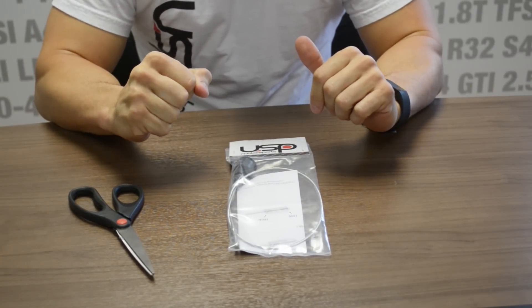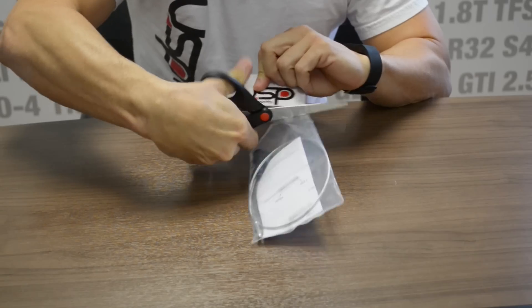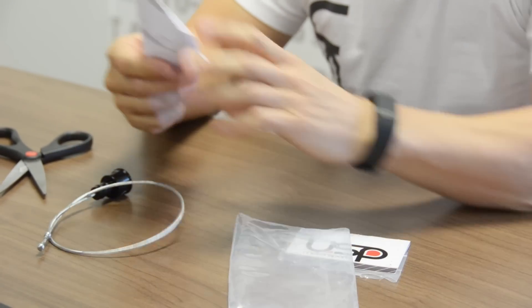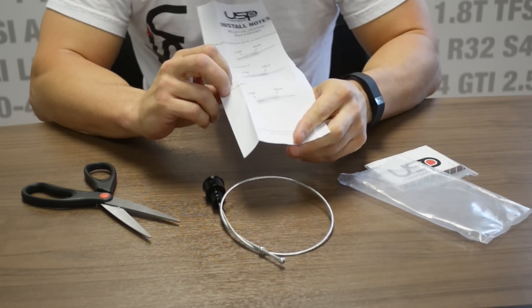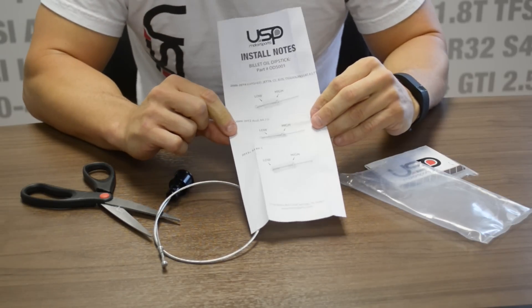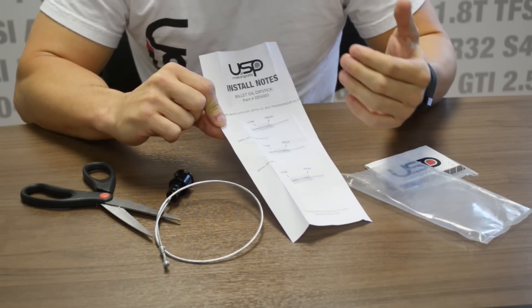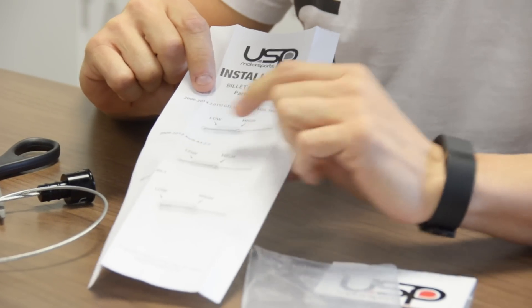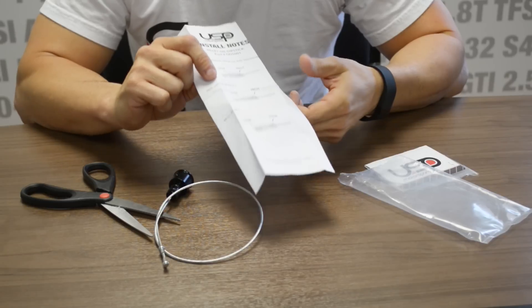We're going to get into the features of the USP billet dipstick. We'll start by unpackaging it, just to make sure that when you guys get it at home, it comes with all the correct stuff in the bag. Not too much in there — nothing more than a dipstick folded up, as well as the instructions. I would ask you to take a second and read them, because they're actually pretty important. Each particular application is going to have a different low and high, as you can see here. The reason we did this is we made one cable for all the applications and changed lengths to help save you guys money in the long run. So keep this handy, keep it in your glove box — make sure you know where your low and high level is. Please don't throw these away; they will be needed.